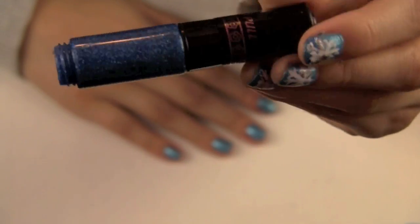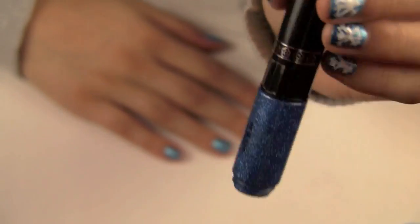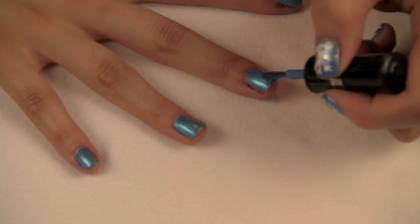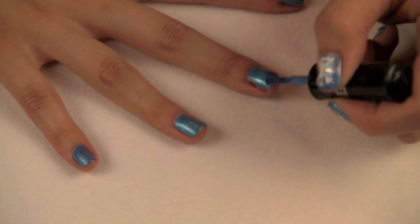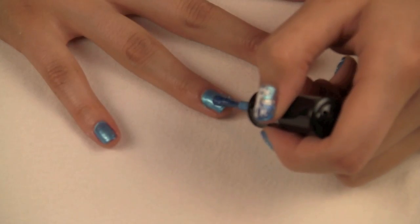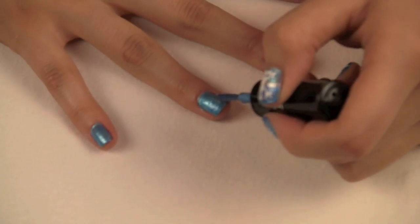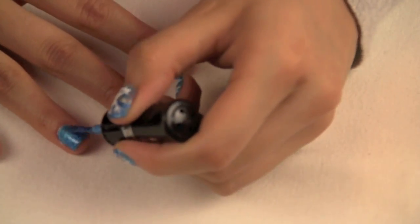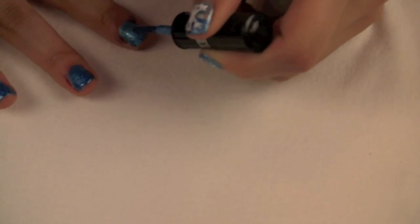Now take your dark blue glittery polish. What we're going to do with this one is apply it starting from the tip of the nail and then work all the way into the middle, so we're going to cover half of the nail with this polish. It kind of gives it a really cool ombre effect, which I think is really gorgeous. So go ahead and apply that to half of your nails.